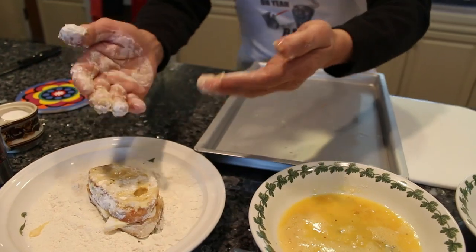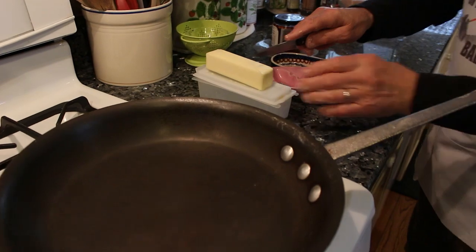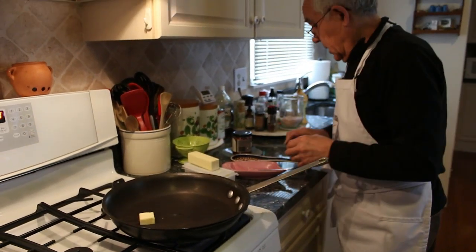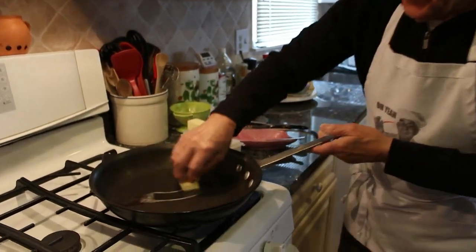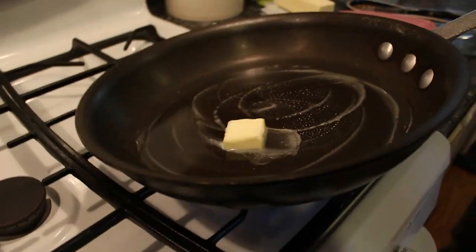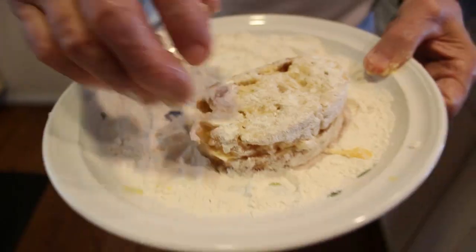Now let me wash my hands. I put the pan over here, I got to put a piece of butter in it — melt the butter a little bit.